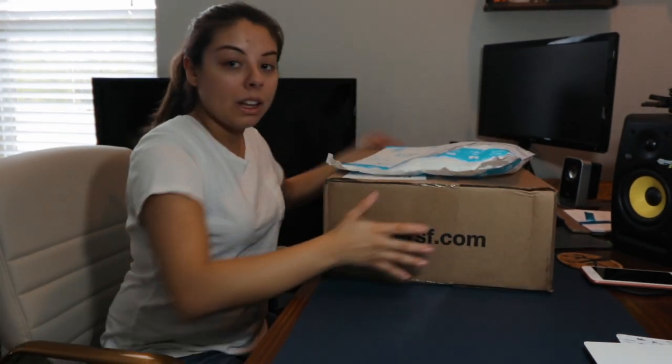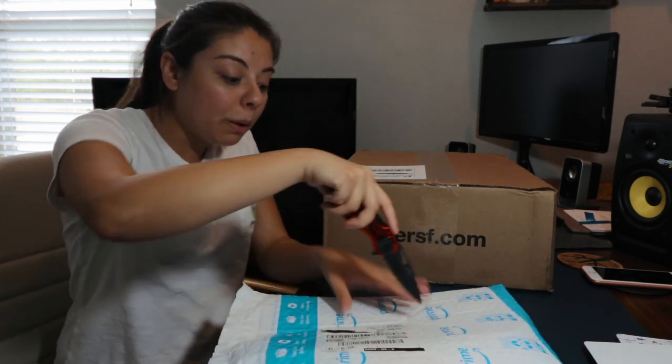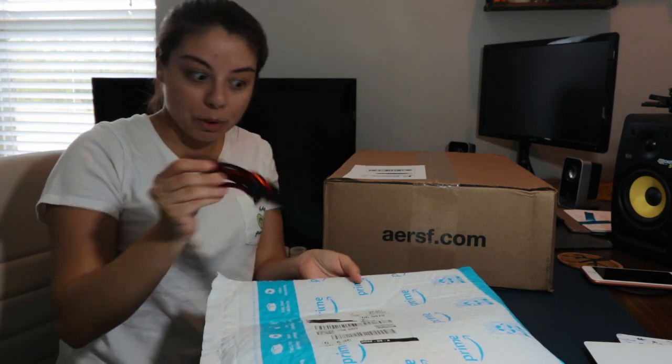Well, it's back to school time, you guys, and today I'm going to bring you a few things that you're going to need this semester. Let's go ahead and open up the first package here. I think this item in particular, you don't have to be a student — it's just something I feel is very important for anyone that does a lot of work on the computer.